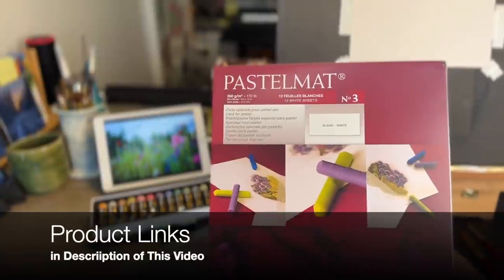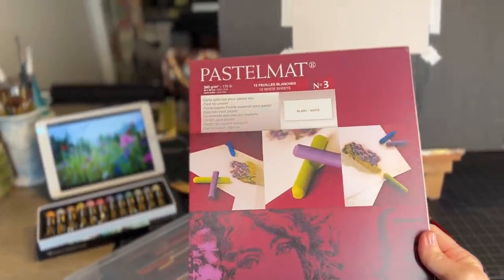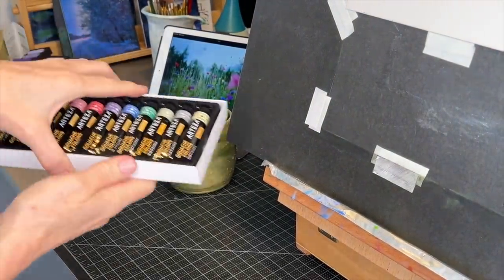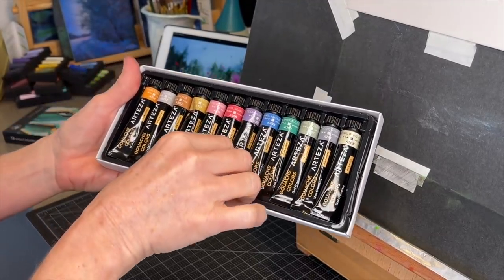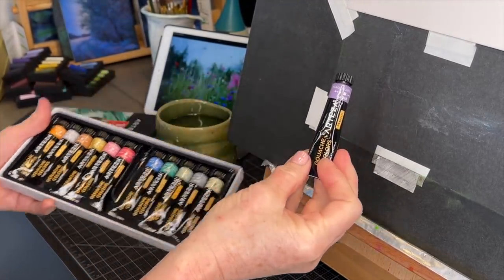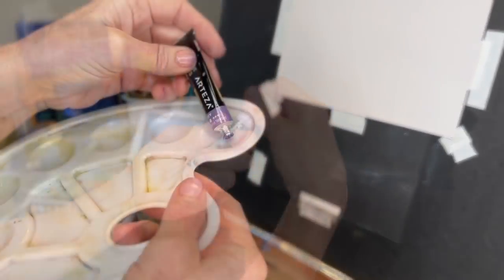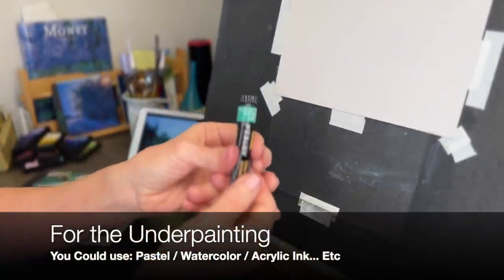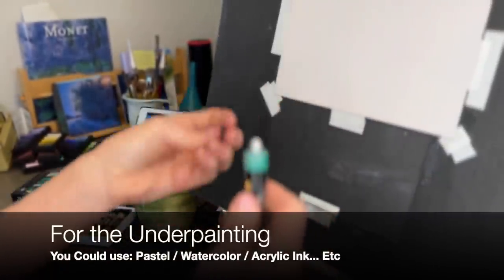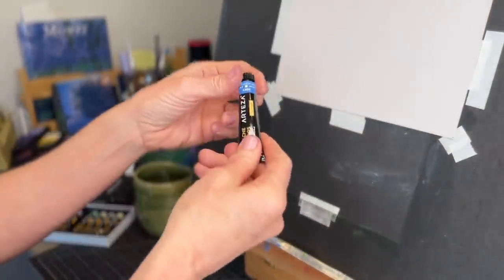The surface I'll be using is called Pastel Matte by Claire Fontaine. It's a wonderful water-friendly surface. I've just taped it to my easel. I'm also going to be using these Arteza Metallic Gouache - I've never used these before. It's a product they sent me to do a product review. Many of you know I like to do an underpainting when I start a pastel painting, and you certainly don't need this product. You can do an underpainting with pastels or watercolor, but because this was a water-friendly surface, I thought, let me just give it a try.